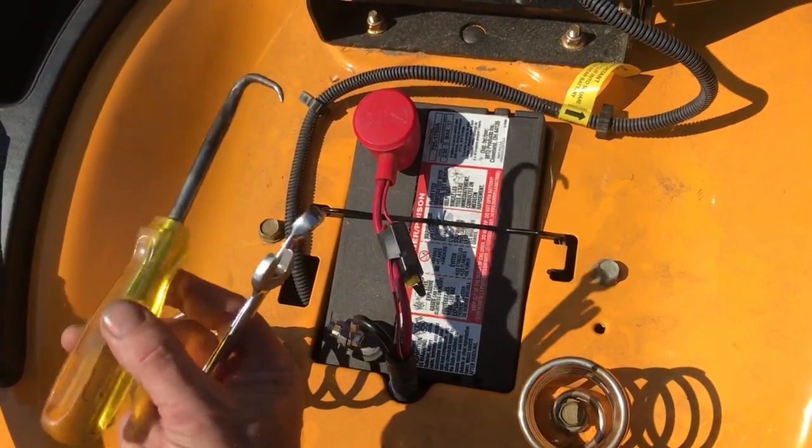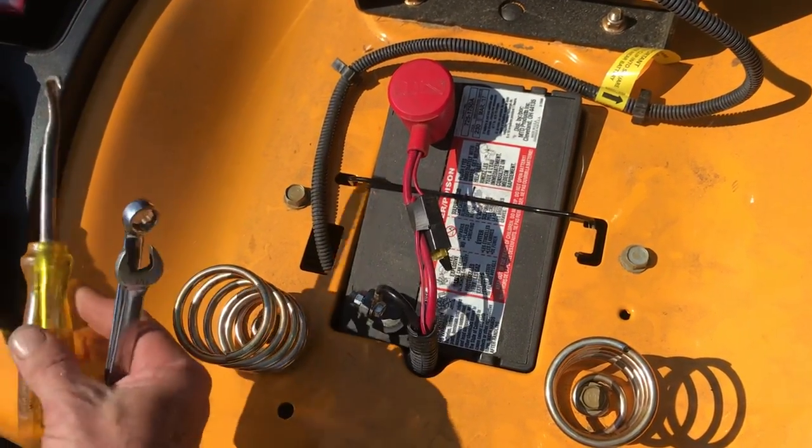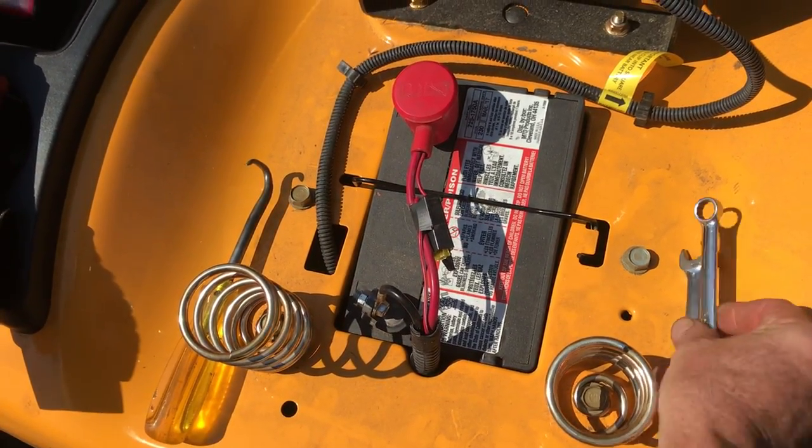This here is actually a hook tool I made so I can pull the batteries out a lot easier. You can use a screwdriver and stick it through the hole of the eyelets, but let me just show you what we've got here.